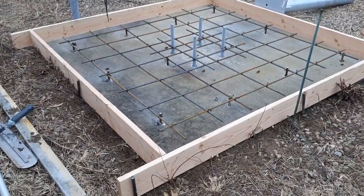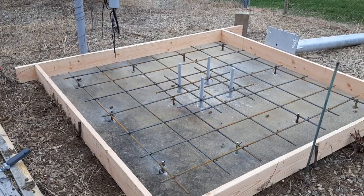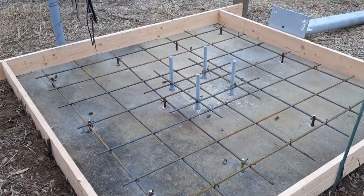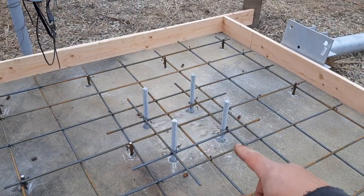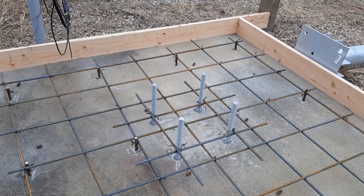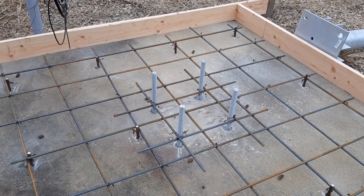I'm ready for concrete tomorrow. I have my form set, my rebar in, anchor bolts. What we have in the middle — those four bolts there — those are all inch and a quarter threaded rod. They go down six inches. They're epoxied in with high-strength epoxy.